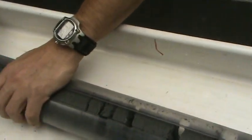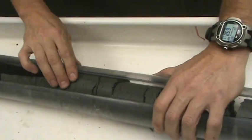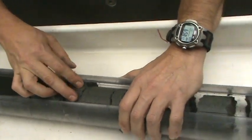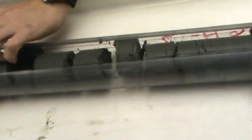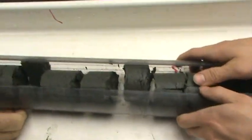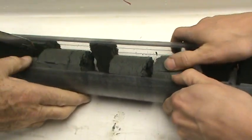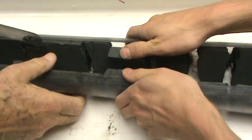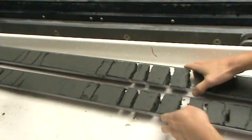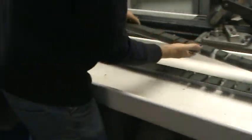Sometimes the core kind of sticks together in the middle and it has to be physically separated. It's a slow and deliberate process. Notice the gaps from the expansion of the gas. And there we have it — one whole round in two halves.